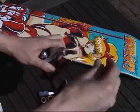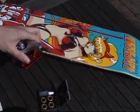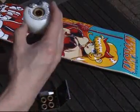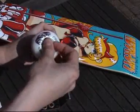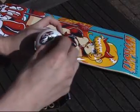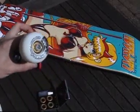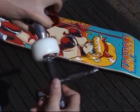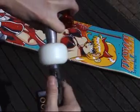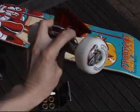Then unscrew the end of that, stick that bad boy on. Little washer there, with a bolt on the end. Remove your fantastic pocket-busting skate tool. Do that with all of them, and you get that.